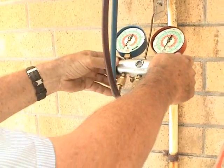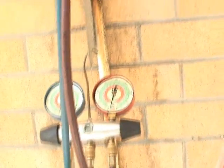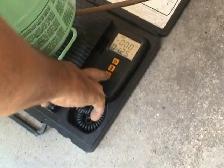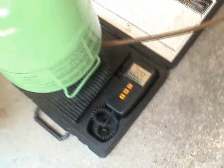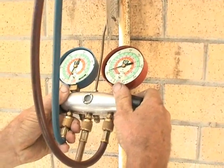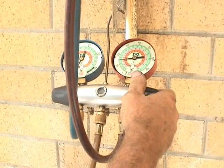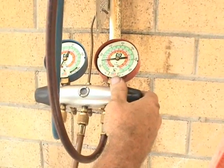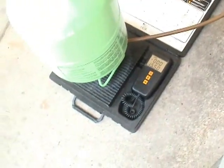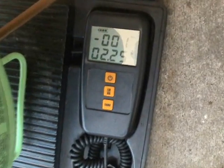Now we'll go ahead and open the high side gauge and zero out the scale. Dr. G is opening the high side gauge. We want to go to four pounds, five ounces. Yep, four pounds, five ounces.